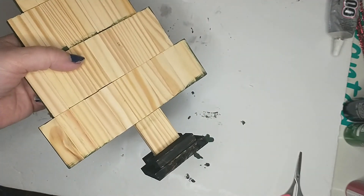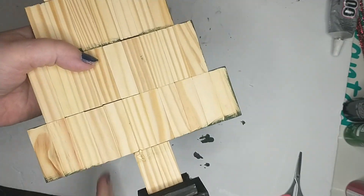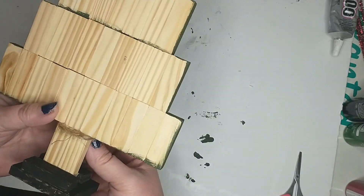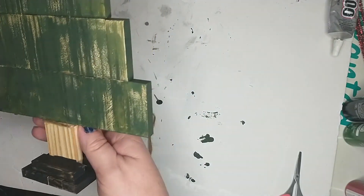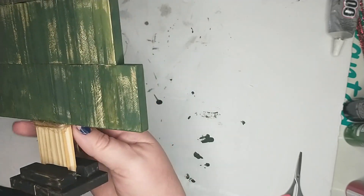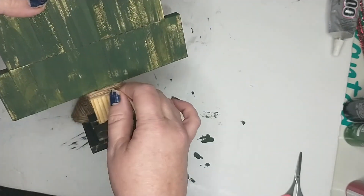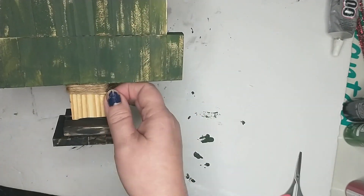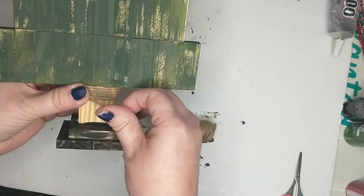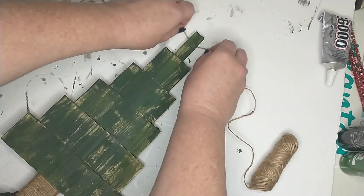Now I'm going to be wrapping the trunk with this jute twine from the Dollar Tree. Lastly, I will be adding just a simple bow using jute twine.